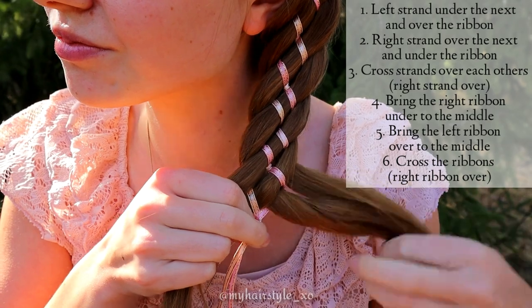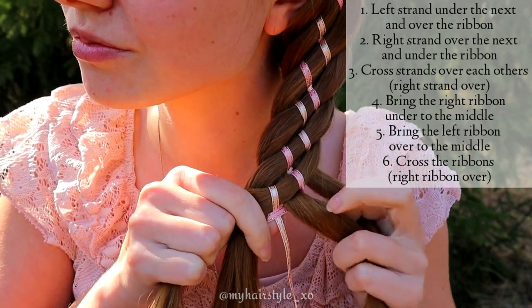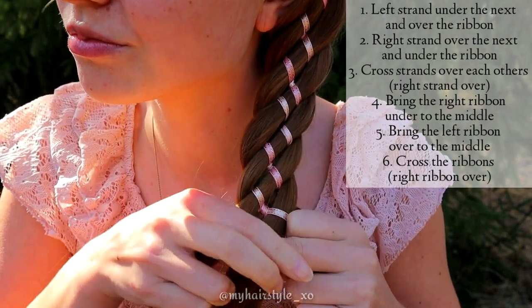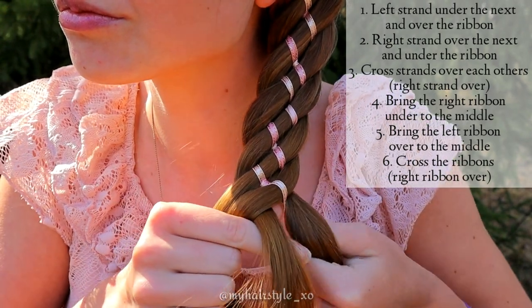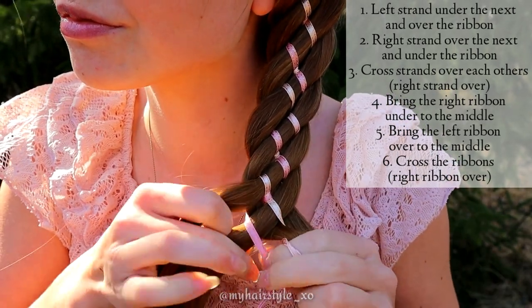And after that, I have ribbons on the middle and hair strands on the side. Repeat again: left strand under the next and over the ribbon. Right strand over the next and under the middle. Cross the strands. Bring the right ribbon under to the middle and left ribbon over to the middle. Cross the ribbons.